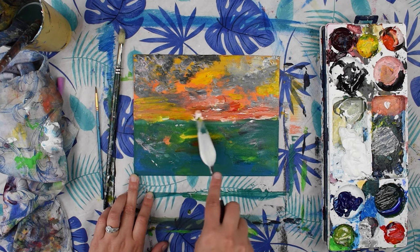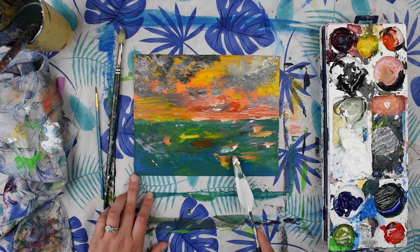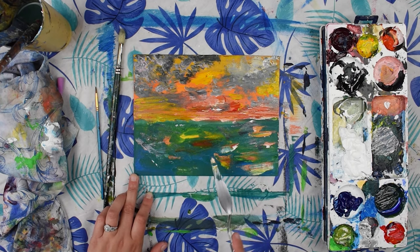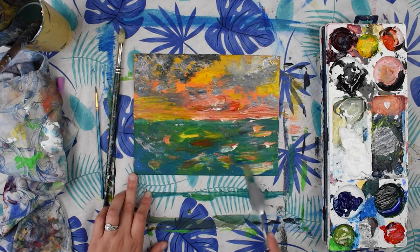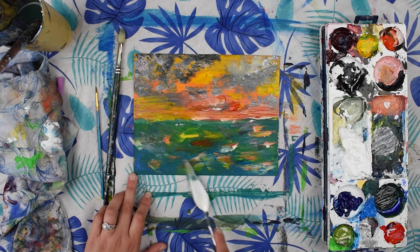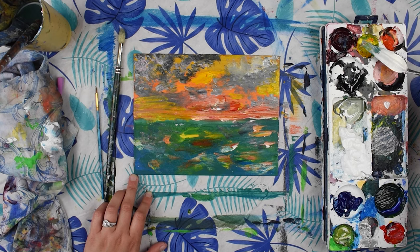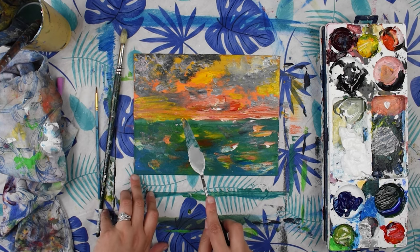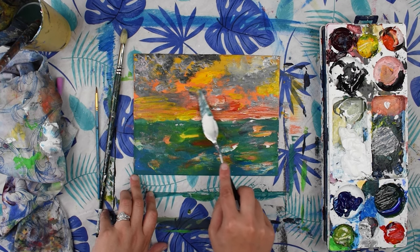Just doing kind of longer strokes to get it nice and smooth looking, and make sure you put some in the water as well. We'll get a bit more bright yellow and put some up in the clouds.